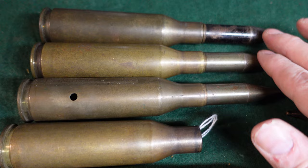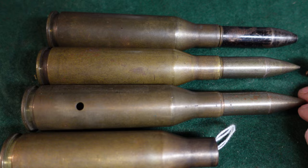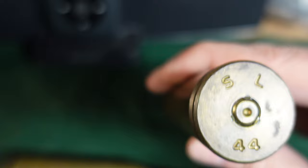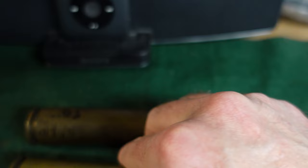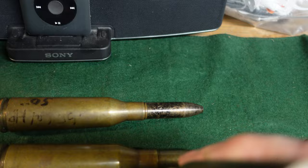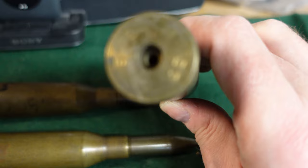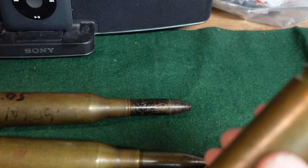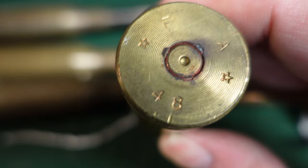These four rounds you're looking at right here — these three are actually World War II dated. This one is an SL-44, which stands for Salt Lake, 1944. This one is actually a live round, also SL-44, Salt Lake. Moving on, this one was a dummy round from the beginning — it's got holes in it and was never primed — this is an SL-45. And then this is a spent round, an FA-48, Frankfurt Arsenal, 1948 production.